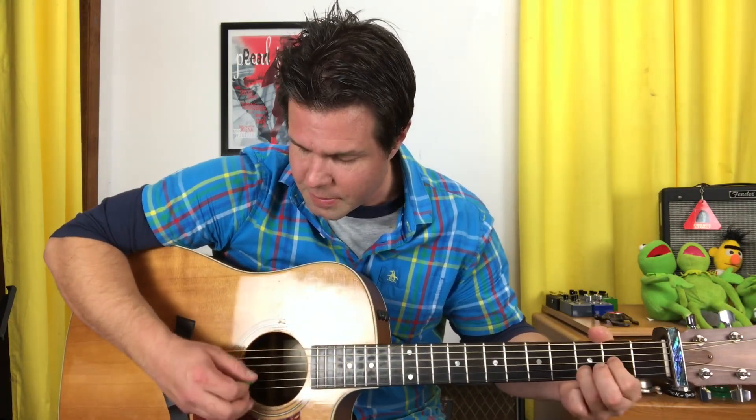On the D chord, start with your middle finger off of the baby E string, and we are going to pluck: D, B, G, open E, G, E two.